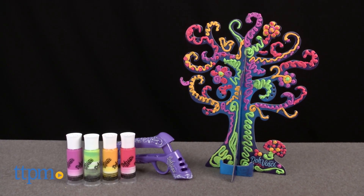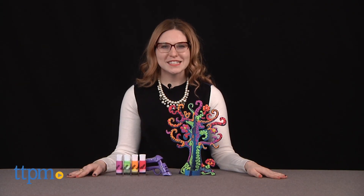Hang your jewelry from this funky tree! Hi, this is Jen from TTPM, and I'm here with the DoVinci Jewelry Tree from Hasbro.